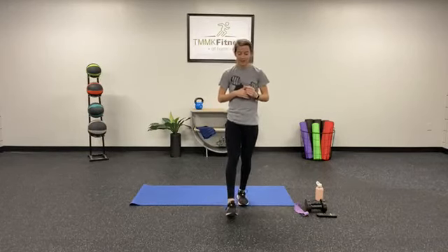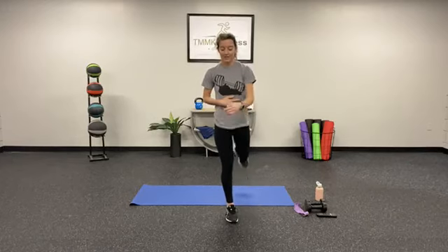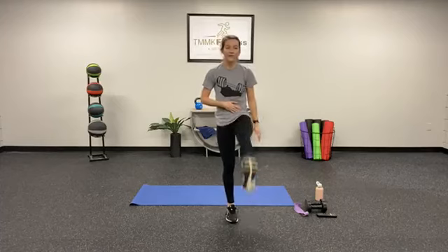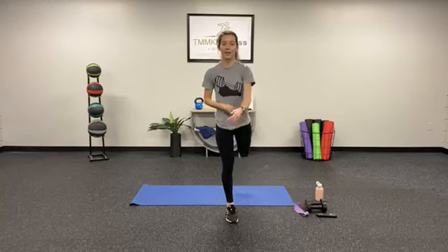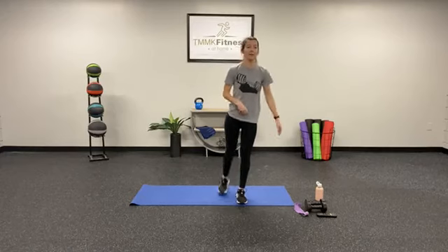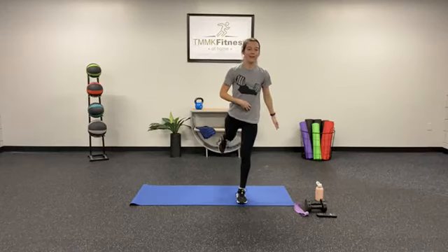Go ahead, we're going to start swaying our leg forward and backward, keeping that core nice and tight. So what we're doing today, we're going to go through three different groups of exercises — one for time, one for reps, and another one for time. Keep swinging that leg back and forth and switch it up. We're going to hit just about every muscle on the body today — sweating a lot, working hard.